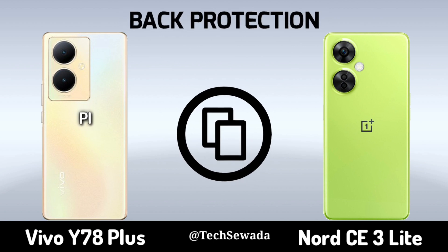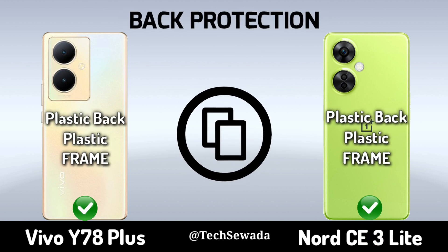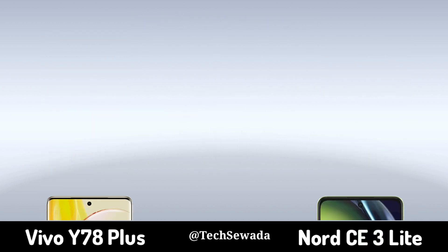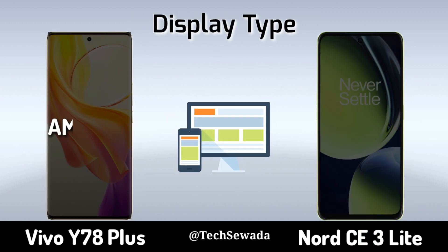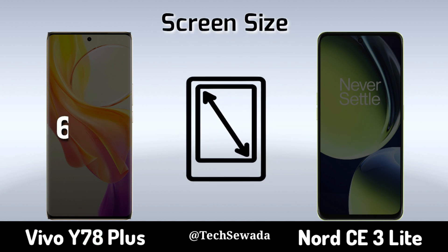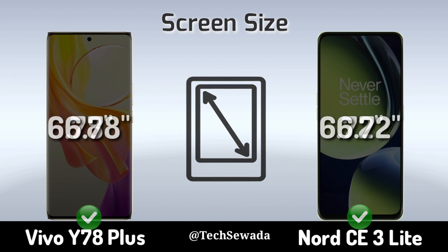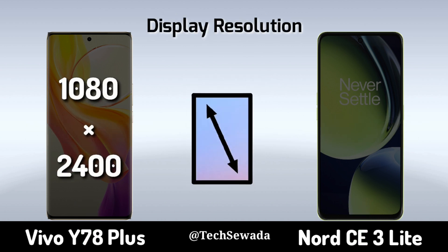Beam Protection. Display Type. Screen Size. Display Regulation.